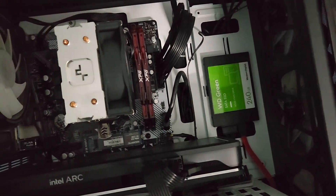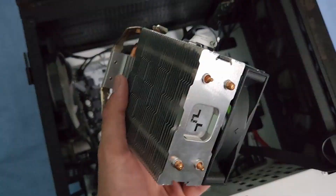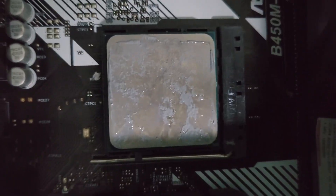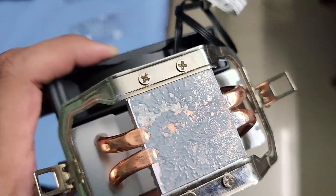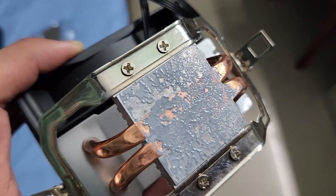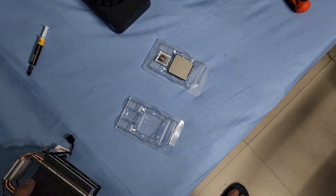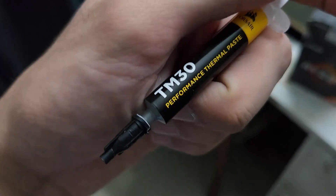That used to be my boot drive at one point. Let's get the CPU uninstalled and get the new one in. I just took the cooler out and you can see the thermal paste I used before was very cheap — the binder and thermoconductive material have separated. That's why I have this other stick of thermal paste, a Corsair TM30, which is unproven still. We'll see.